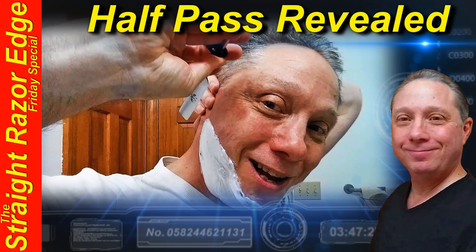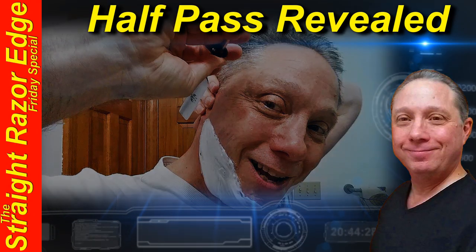Welcome to the Straight Razor Edge Friday Special. Hey, Eric here with Adventures in Wet Shaving — welcome back.